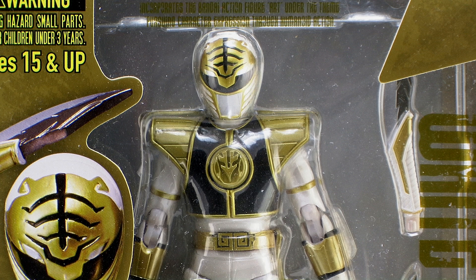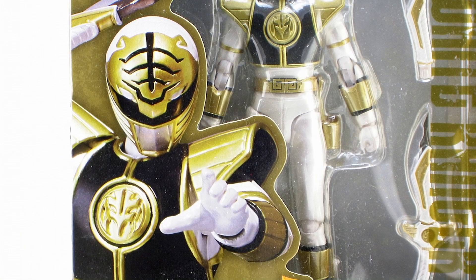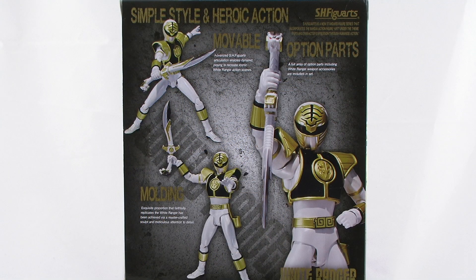As you can see, he comes in the same style window box packaging featuring a nice gold finish. It fully showcases the figure within the window, and on the left hand side of the box you can see a great close-up image of the action figure included inside. The back of the box shows off some of the different poses you can get out of this incredibly articulated action figure.